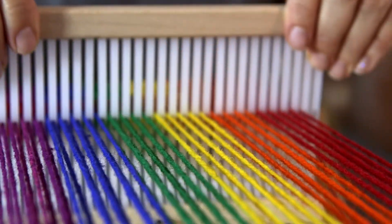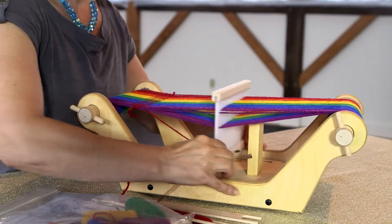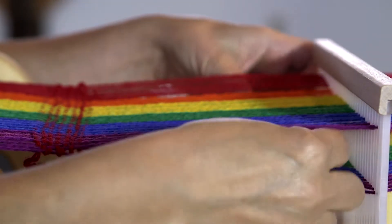Next, using the pin at the bottom of the rigid heddle, lower it onto the groove at the bottom of the block so that the second shed is made. Pass the shuttle through as before.